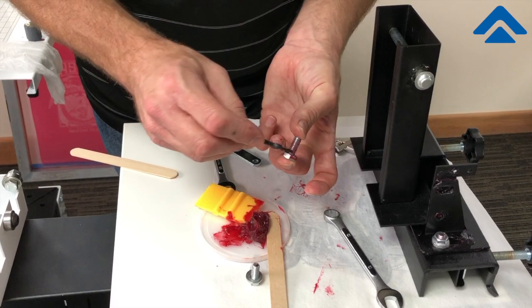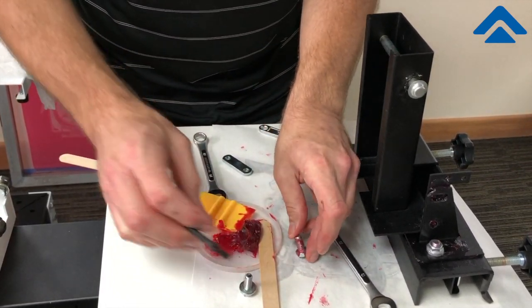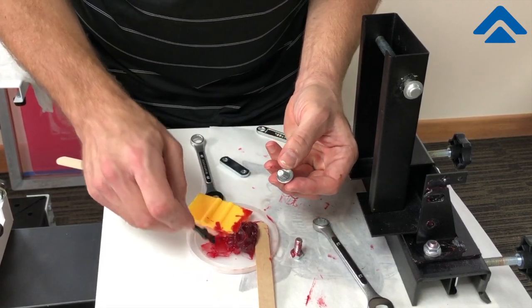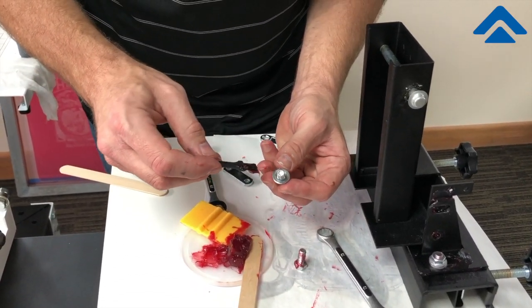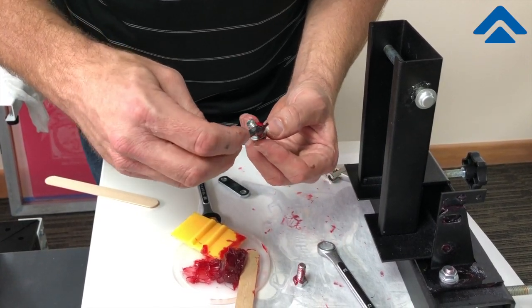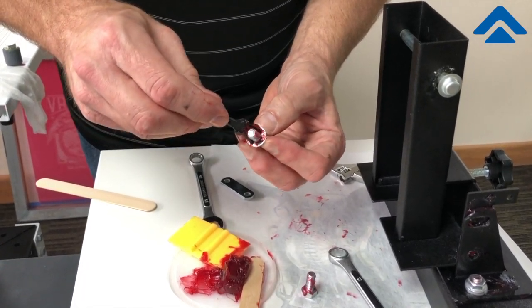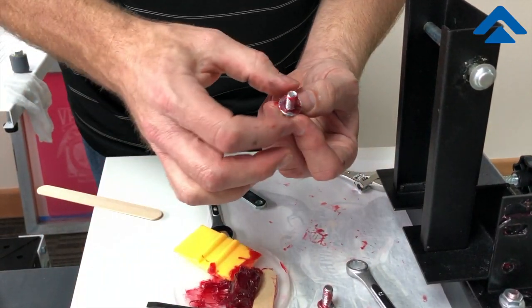Apply lubrication to the threads on the pivot bolt, and make sure that the rounded edge of the washer is going to be towards the machine. Also make sure there's lubrication on the washer and on the threads of the locking bolt.